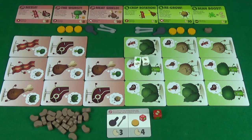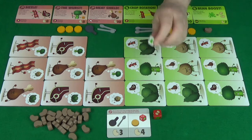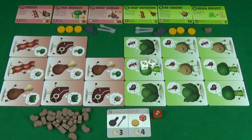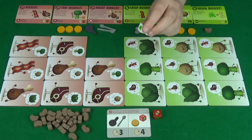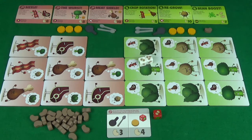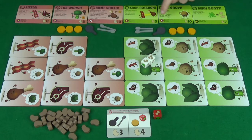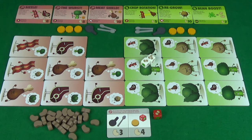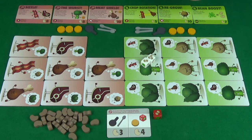Once you have done either rolling for beans, swapping, or attacking — keeping in mind you can only ever do one of these — then it is your opportunity to spend beans to buy things from your pantry. Keep in mind that you'll only have got beans if you missed on an attack, you rolled for beans, or you got one for doing a swap. You'll then spend the cost of whatever you want to buy back into the supply and claim that item.